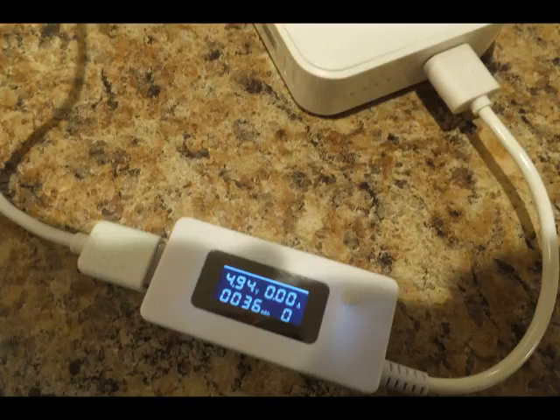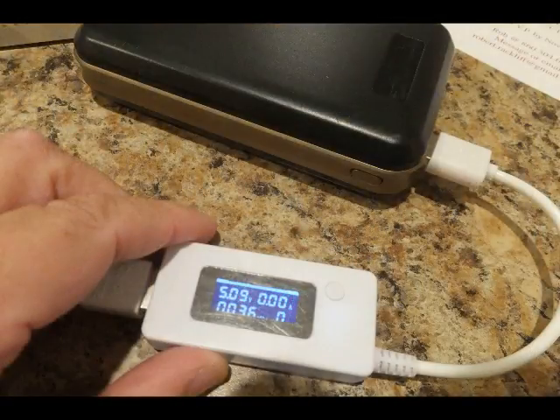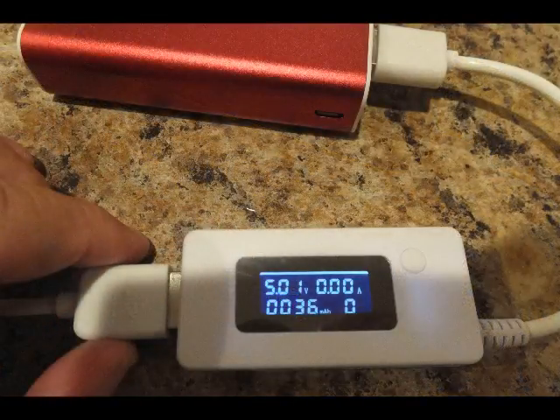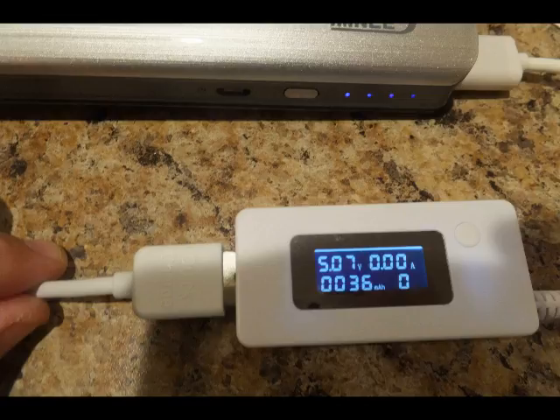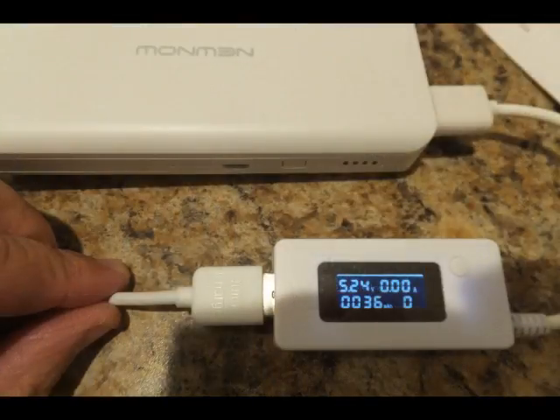On this particular battery it was undercharging at 4.94 volts. This one was doing well at 5.09. This other particular model right on the line at 5.01. This next model delivering well at 5.07. The next model doing extremely well at 5.23, delivering a good strong charge for cell phones and other types of digital equipment.